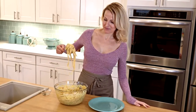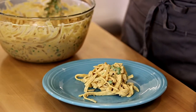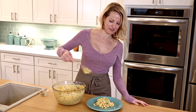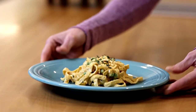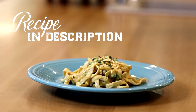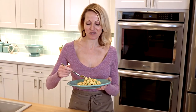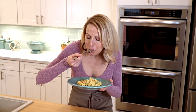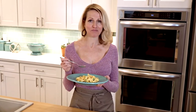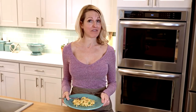Now we're going to plate this up. Super excited to try it — it smells amazing. Amazing, so creamy. It's the perfect comfort food. Thanks so much for joining me in my vegan kitchen today.